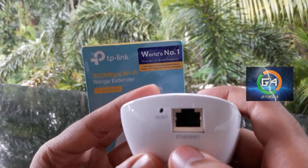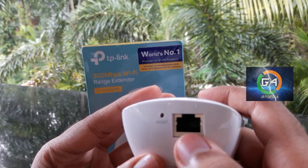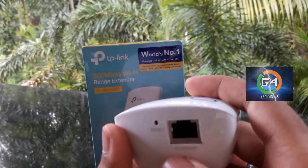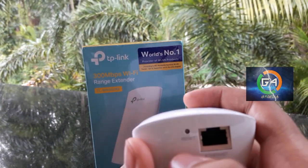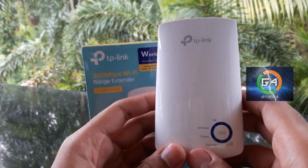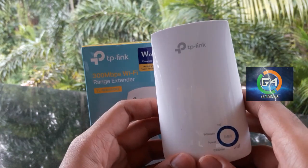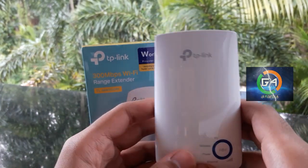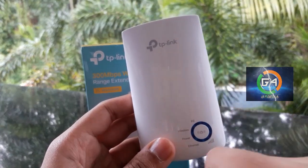You can connect the internet cable. You can connect the RJ45 cable. On the other side, you can connect the internet, the reset button, and the wireless site.